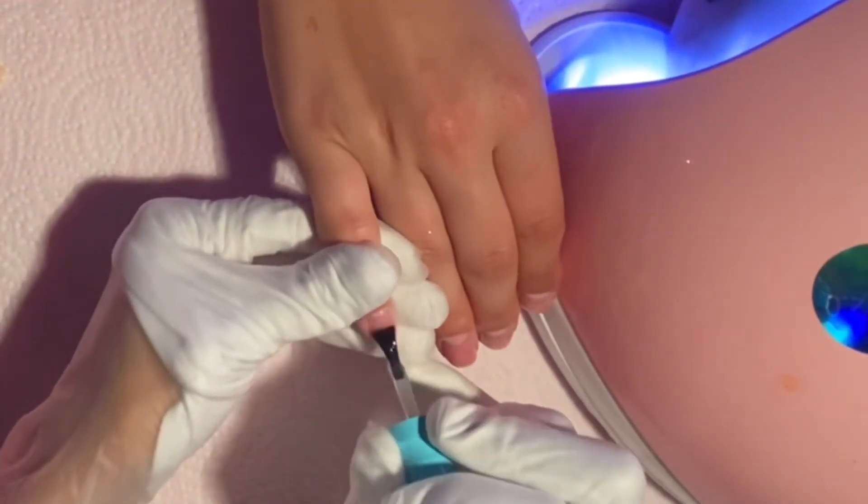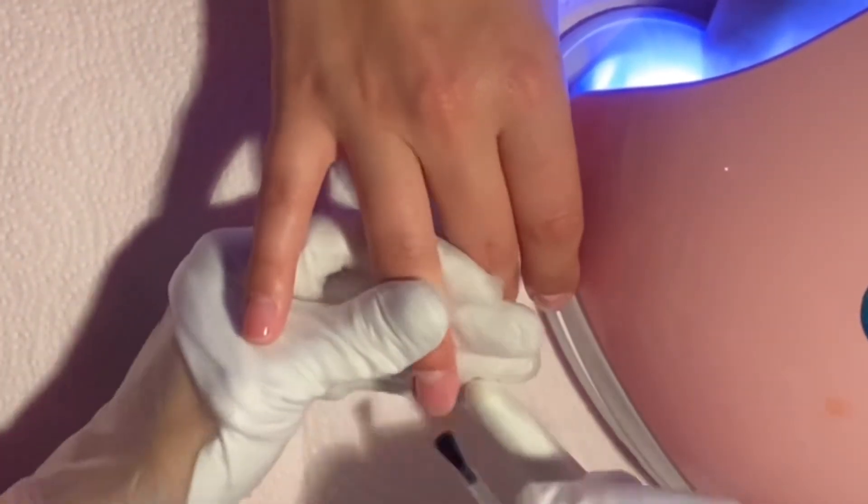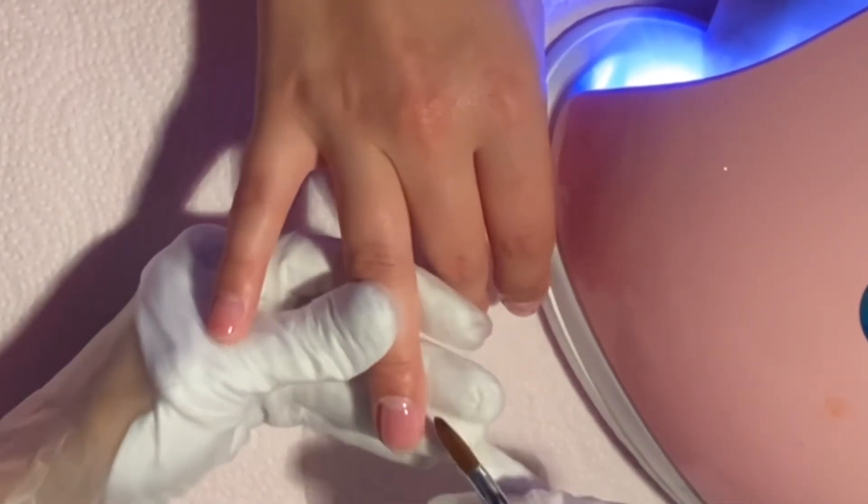After applying a base coat to her nails, I'm now going in with my 123 Go clear press-on gel and I'm just going to apply this to all her nails as well before I actually apply the extensions.